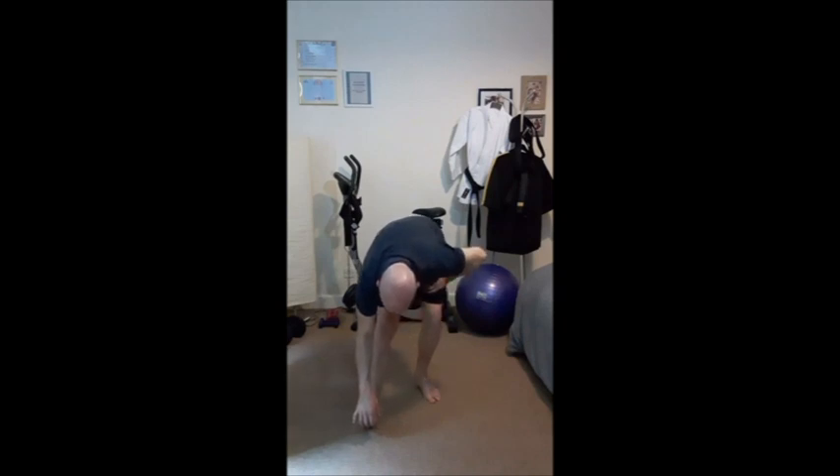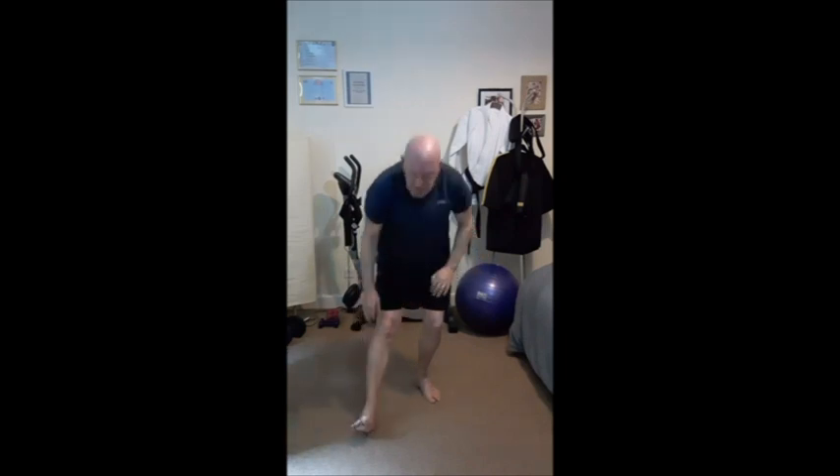One, two, three, four, five, six, seven, eight. Leg up and relax. All right.